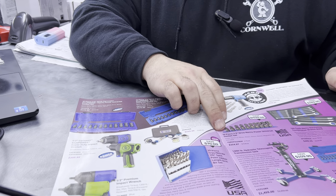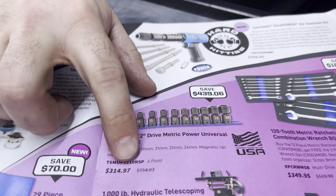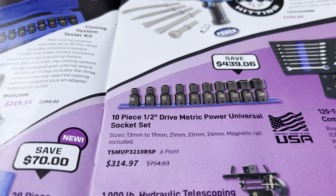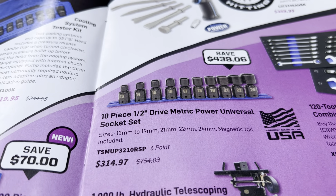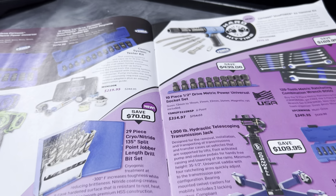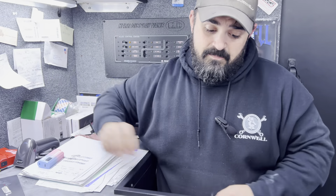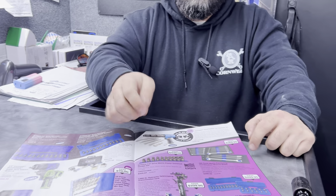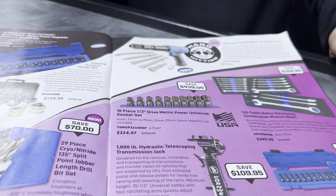This is really cool — a 10-piece half-inch drive metric power universal socket set. The original listing price is $754, and it's marked down to $315. That's our USA product. Do the math — that's nearly $450 off that set. It's got the smooth shank that everybody's chasing, lifetime warranty, and comes with what I think is the very best magnetic rail you can possibly get for your sockets.